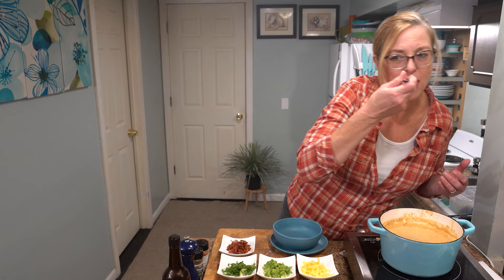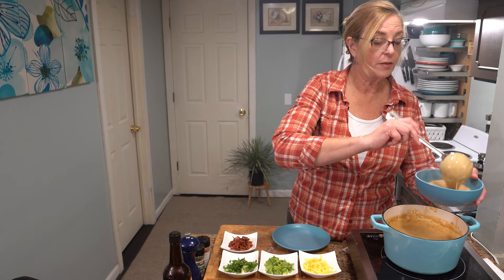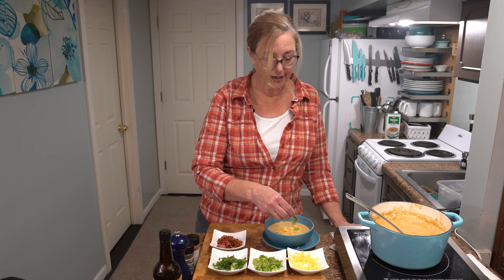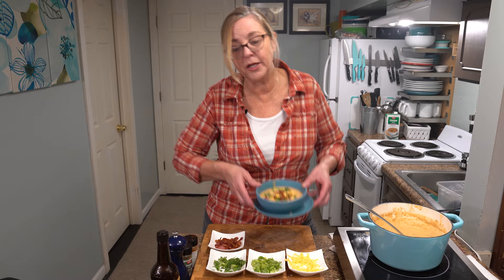Let's serve it up — a couple big ladles in the bowl. I'm going to serve this with some crunchy bread on the side: just a little bit of butter, your favorite herb seasoning, and a bit of cheese on top — put it in the oven for about five minutes at 400 degrees. For fun, you could also serve it with soft pretzels, which would be delicious. To garnish, I'm adding a little more cheese, some celery leaves — which have so much flavor — diced scallions, and that crispy bacon that started this whole party.